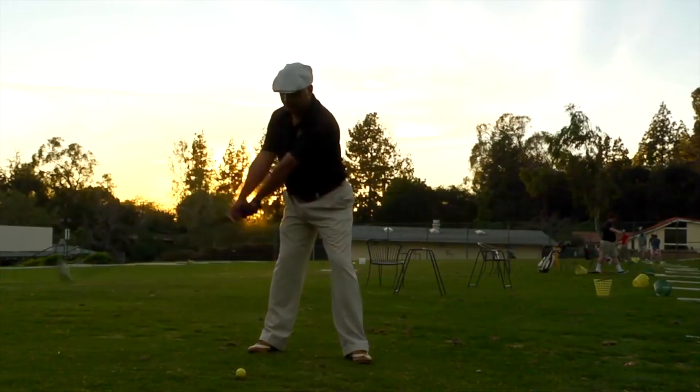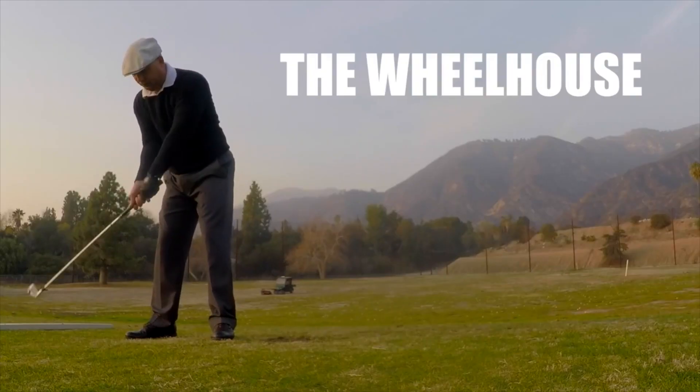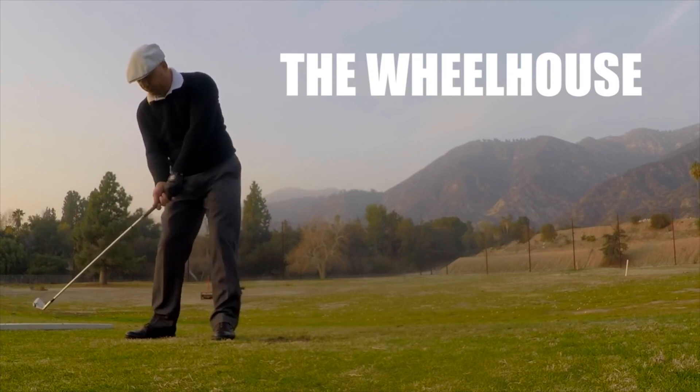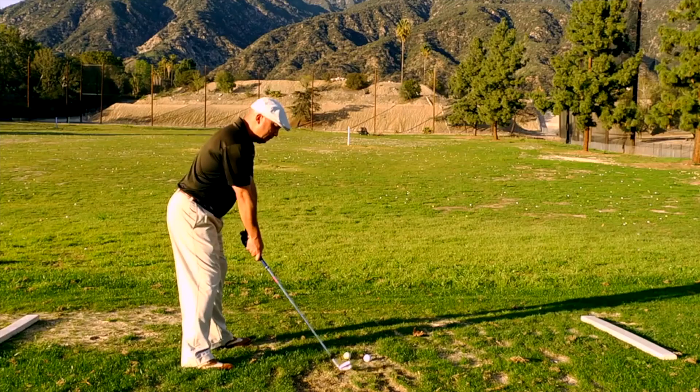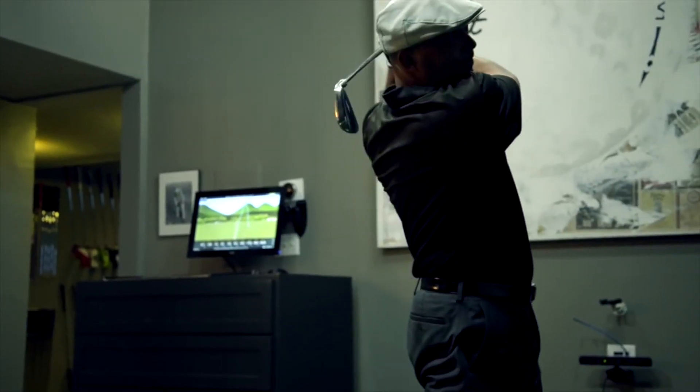I have a brand new instructional video called the Hogan Code. In it I break down everything I learned over my long journey to swing like Ben Hogan, so you can learn the very same techniques I used to become the golfer I always wanted to be. This video offers tons of insights I picked up while digging it out of the dirt — and I'm convinced it will help you get there in a fraction of the time it took me.